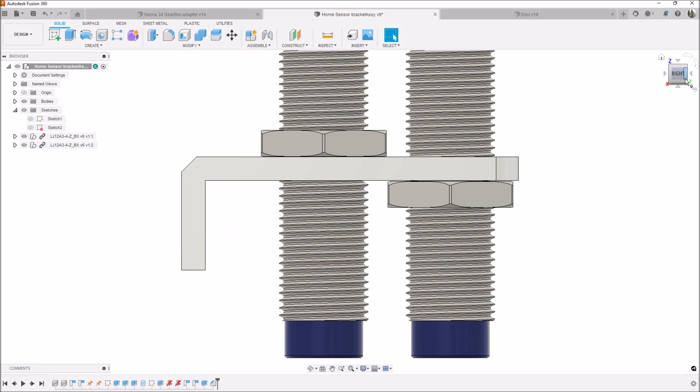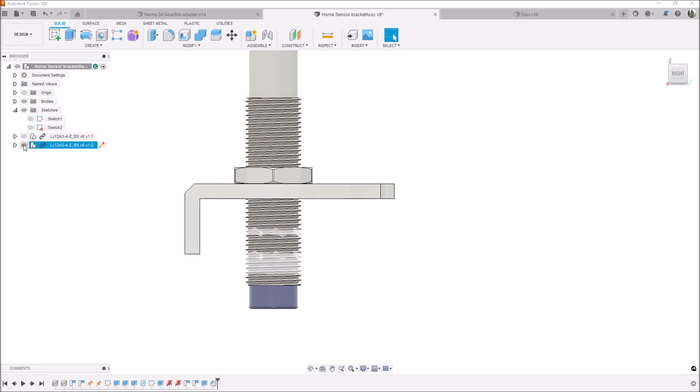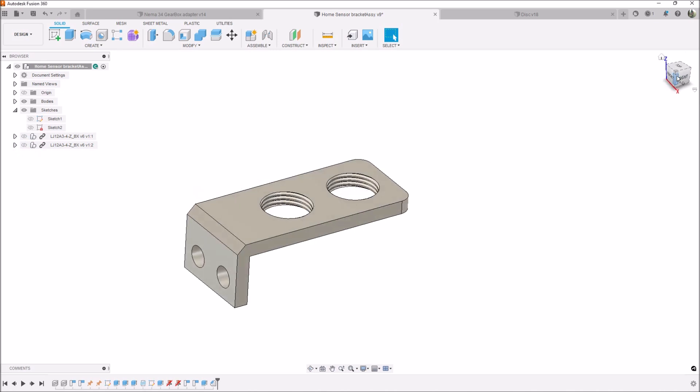What I've done is designed this bracket to house two separate sensors so we can do both functions. As you can see, there's a jam nut on the bottom for this sensor and a jam nut on the top for this sensor, that way we can get the two proximity sensors as close together as possible, fitting them nice and compact on one bracket. I've also threaded the bracket so we can use those jam nuts to lock everything in place.